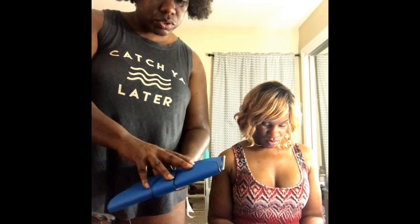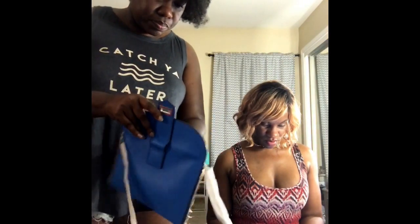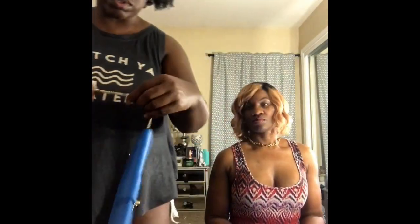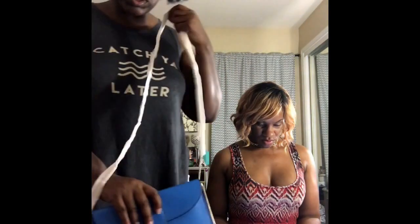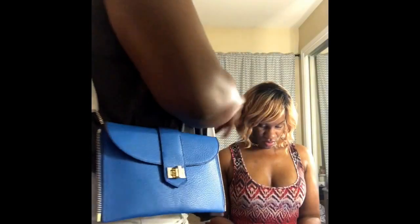Or you can do the crossbody deal. The strap is a chain strap — not a chain bag, but a chain strap — also in gold tone. So if you don't want to use it as a clutch, you can easily swing it around like that. It's a little short for me, but that's okay.